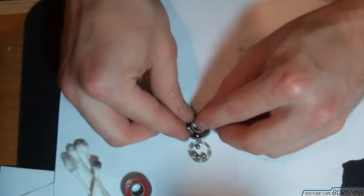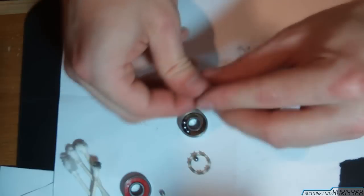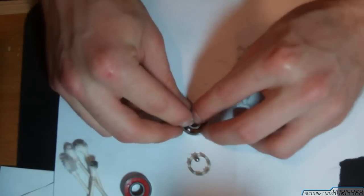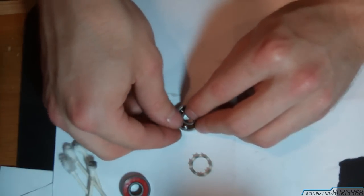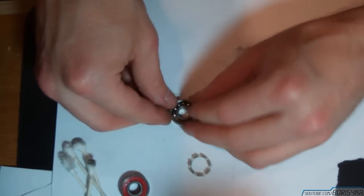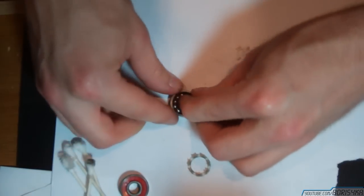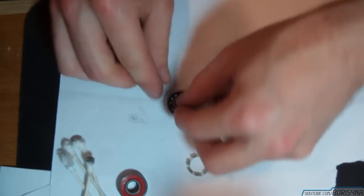Put the inner ring in the center and just start putting the balls back, keeping them to one side to make it easier. This is of course the most difficult part to fit, so it might take a couple of tries. You need to tilt the inner ring perfectly to get the last ball to fit without letting the other balls drop out, even though the other seal is in place — there's still a millimeter gap there.